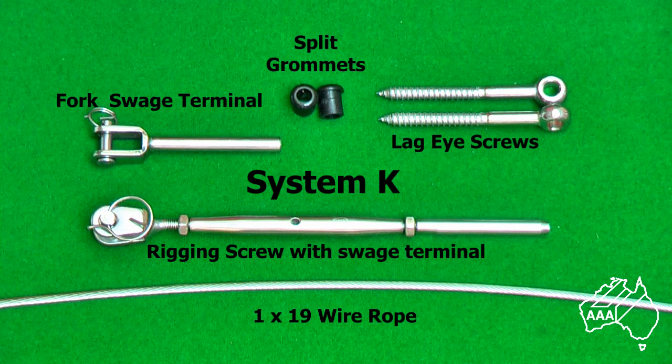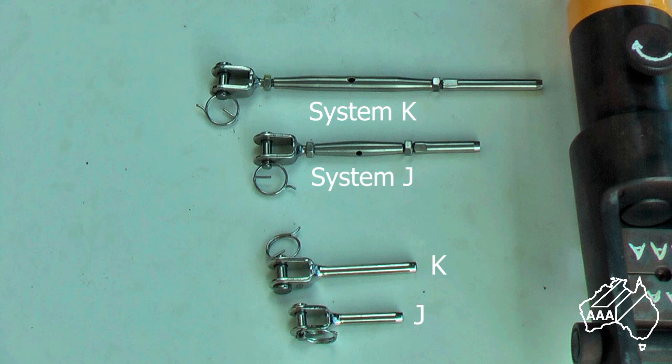To attach the wire and fittings to your post you will need anchor points. In this case we will be using lag eye screws, but you can also use saddles if you wish. The wire we are using is stainless 316 grade, 3.2 millimeter diameter, 1 by 19 construction. You may also wish to use grommets to finish off your intermediate posts. Here we can see the difference in size between the larger System K fittings and the smaller System J fitting.